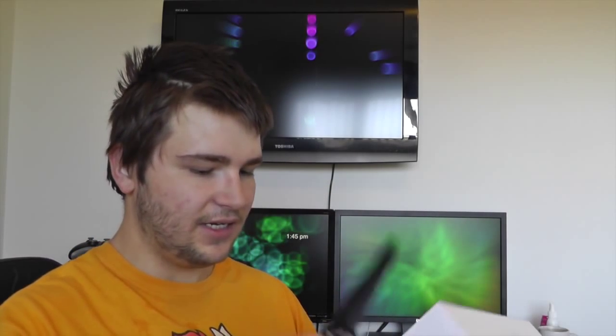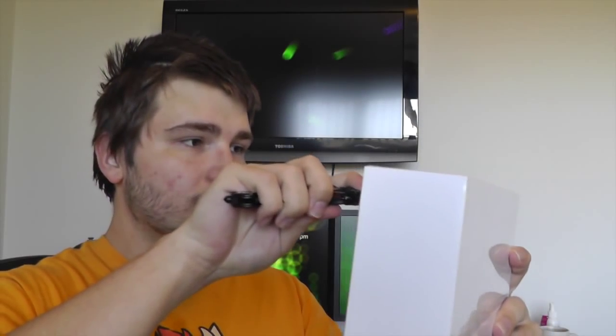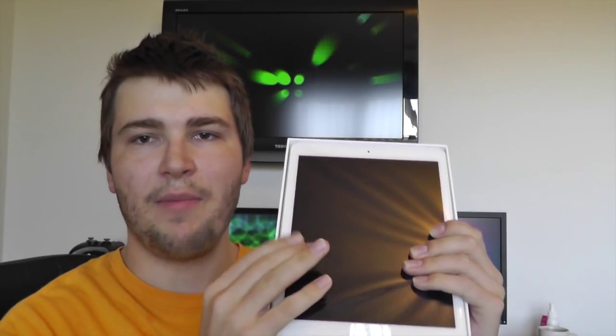Now let's get right into the iPad. Make a few incisions here with my handy dandy unboxing knife. And here we go — here is the new iPad Air 2.